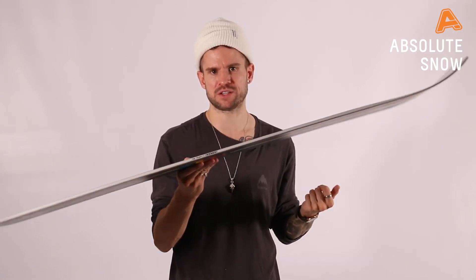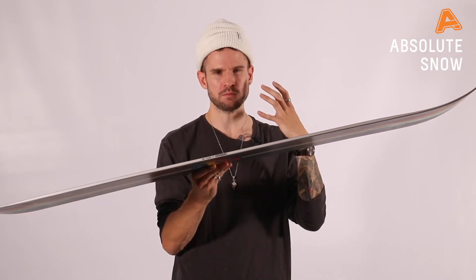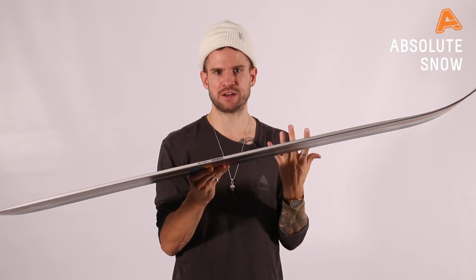Flex of the board is about a six out of ten — between five and six — giving it a stiffness and power feel, but also giving it maneuverability and a freestyle edge.